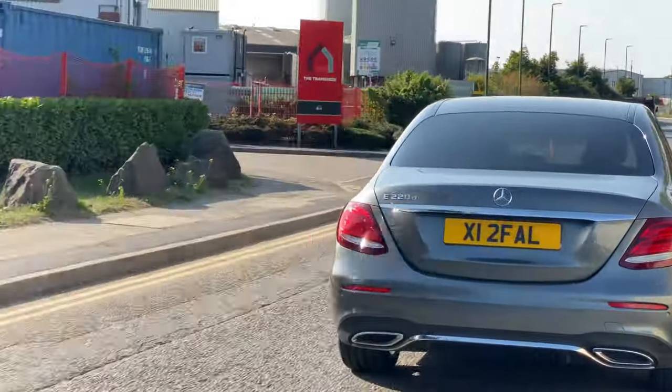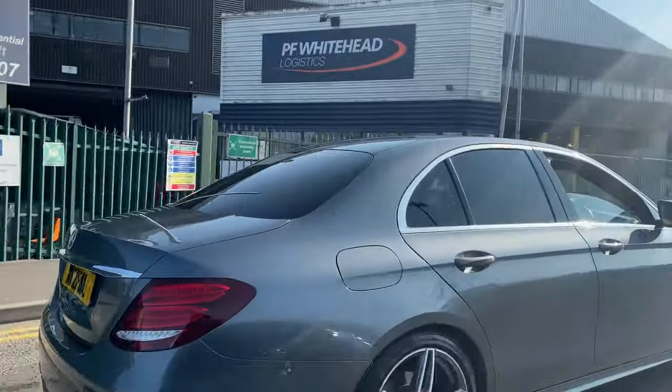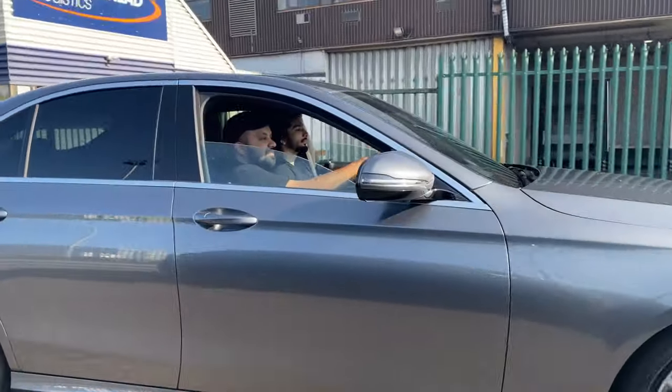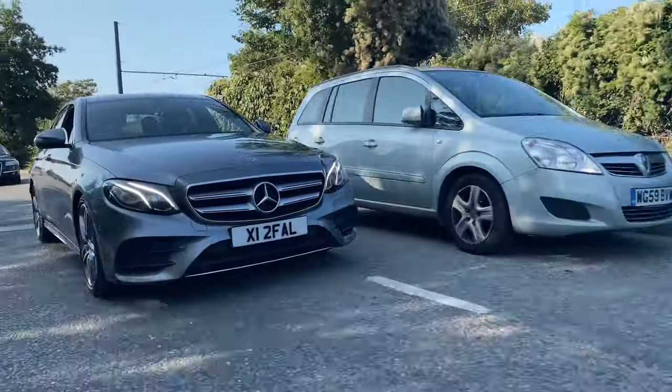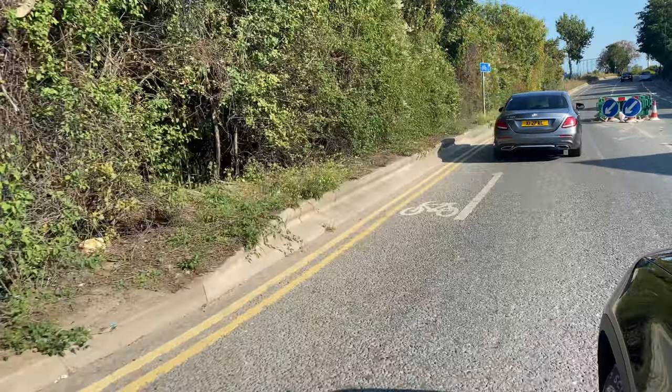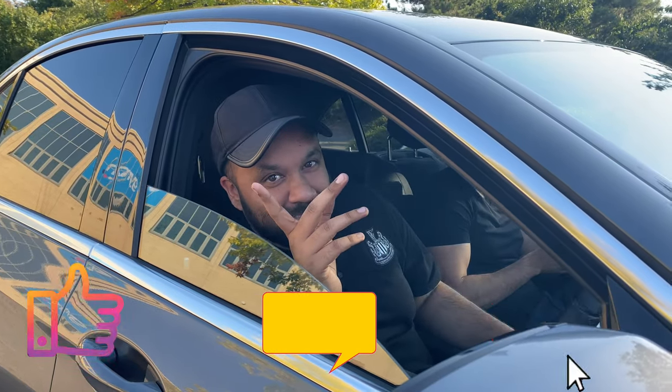So that's the end of the video. Make sure to like, comment, and subscribe. In a bit.